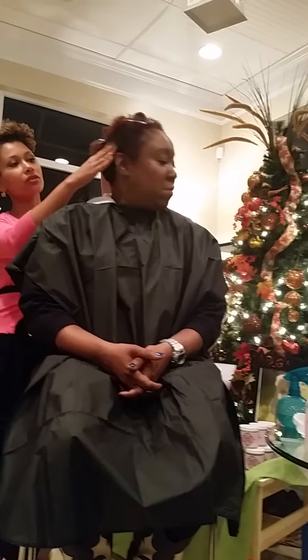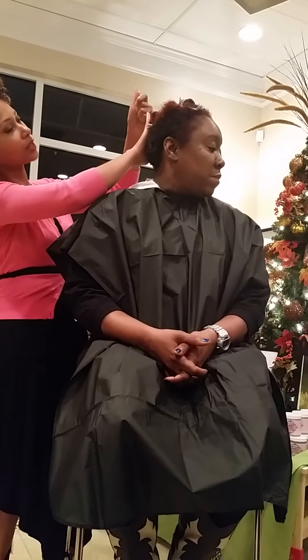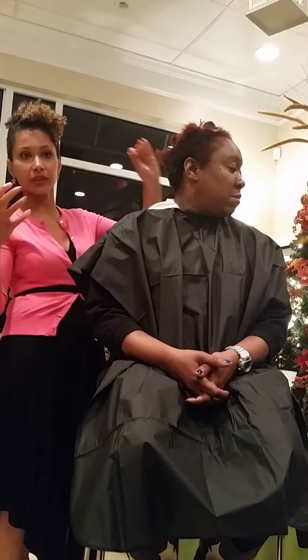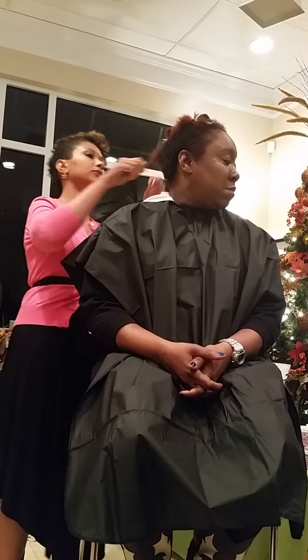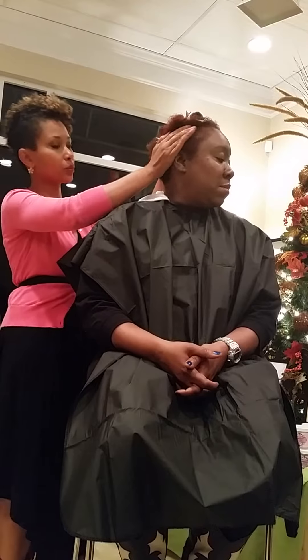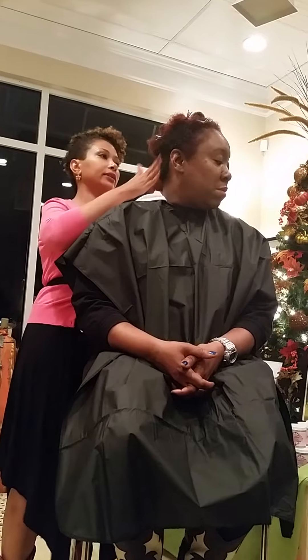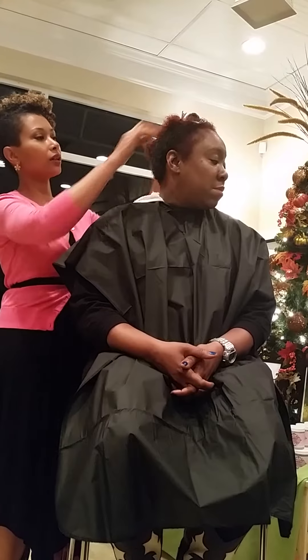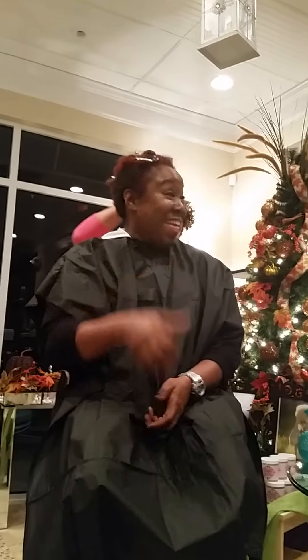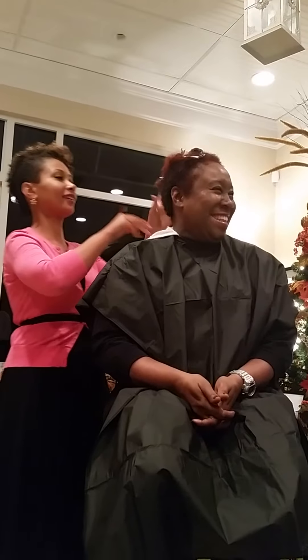I'm going to ask you to turn a little bit so you can see — I'm just adding the smoothie to her hair. Already you can see a little bit of the definition showing through. I put too much on my hands, so I'm going to work it throughout, all the sides and everything. Now you can just see the perfect length all around.